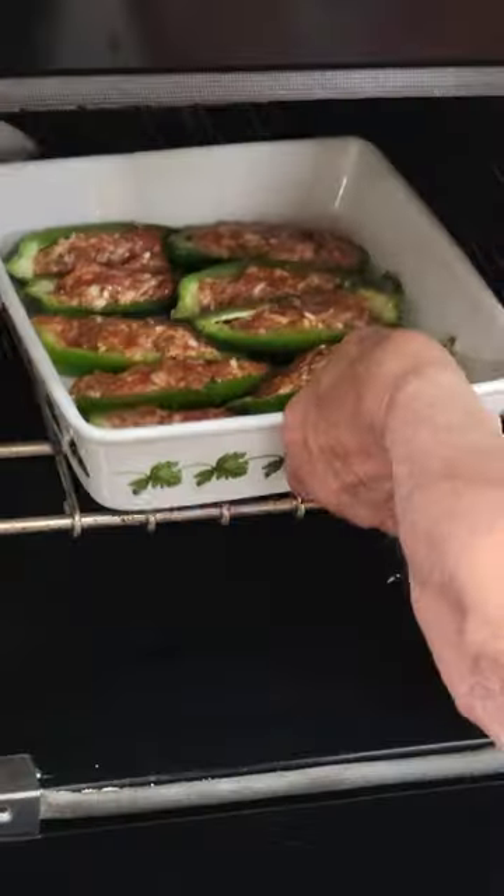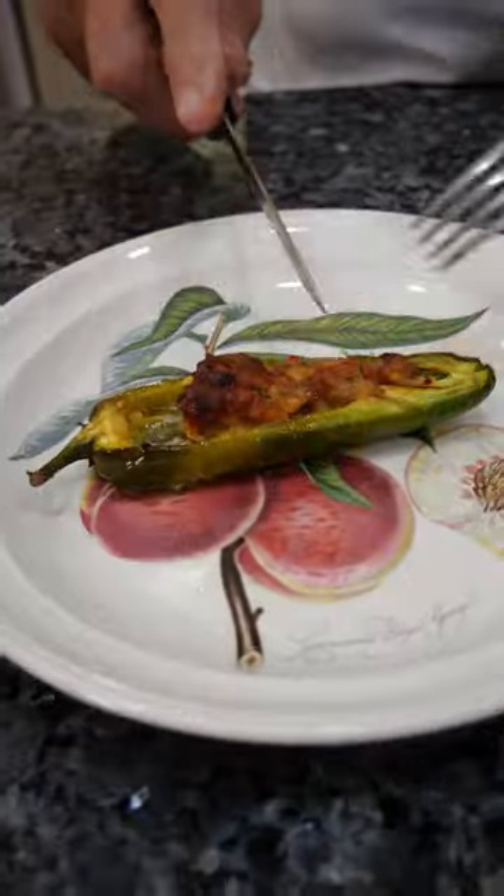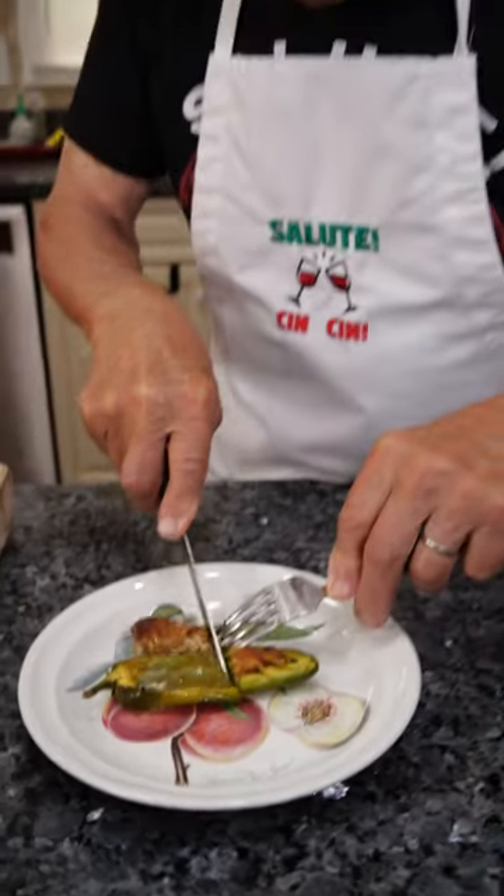400 degrees. After, pick it up, bring out the oven. It's delicious. Let's taste this one over here.